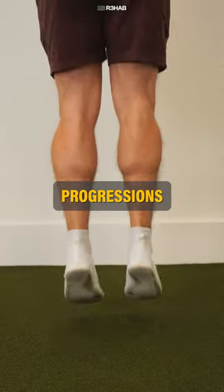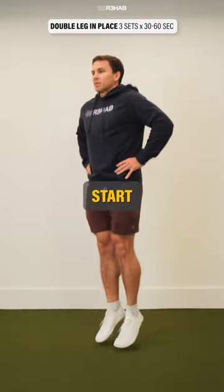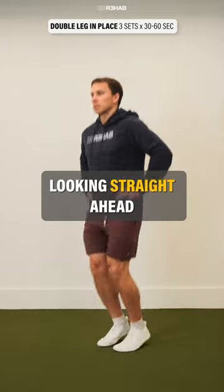Here are two plyometric progressions that can be used during the late stage of rehab after an ankle sprain. Option number one: hopping. Start by hopping in place on two legs with your hands on your hips and eyes looking straight ahead.